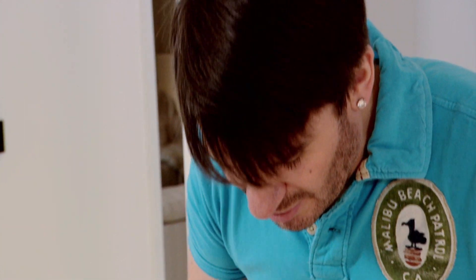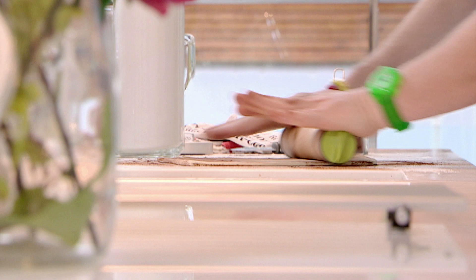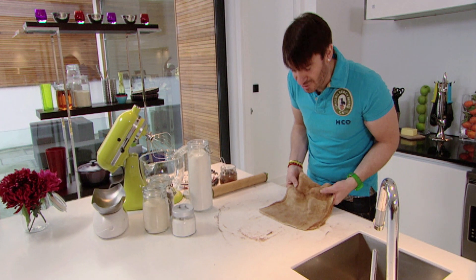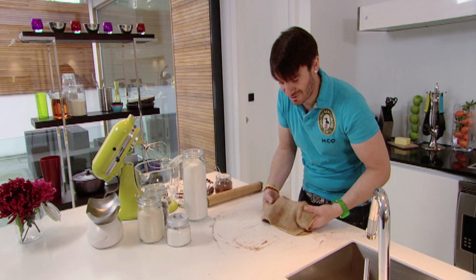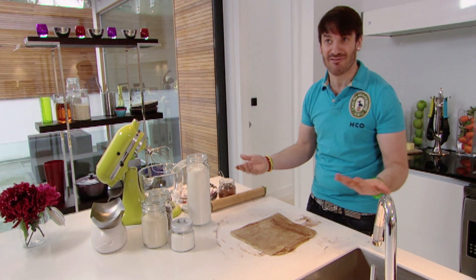Now I can roll it to fit my baking tray, and I'm rolling it quite thin because I don't want the pastry to rise — we're not doing vol-au-vents. Always feel the pastry with your hand; you can feel the thickness. Don't stretch it, because if you stretch it, it's going to spring back as soon as you put it in the oven.